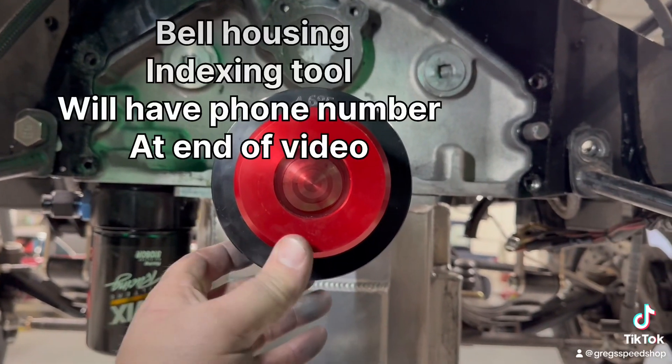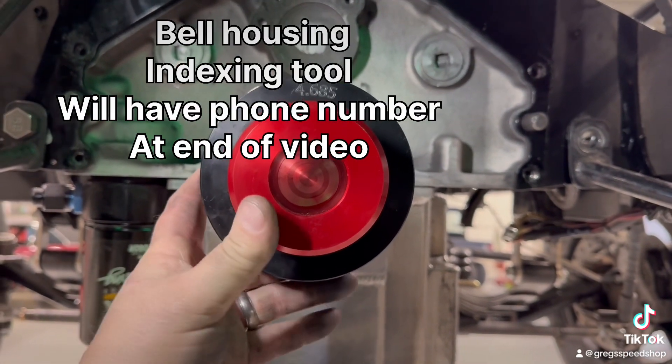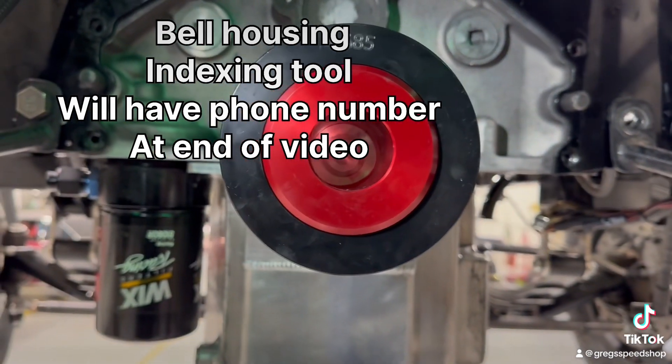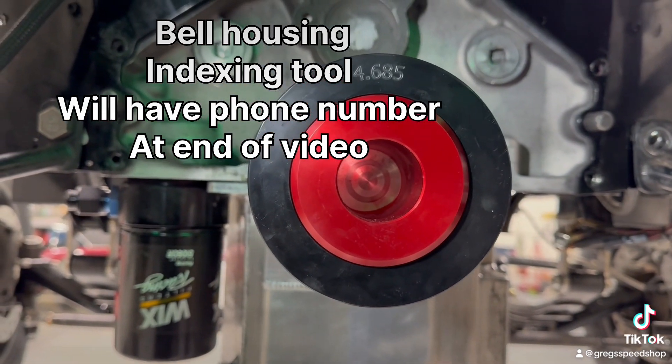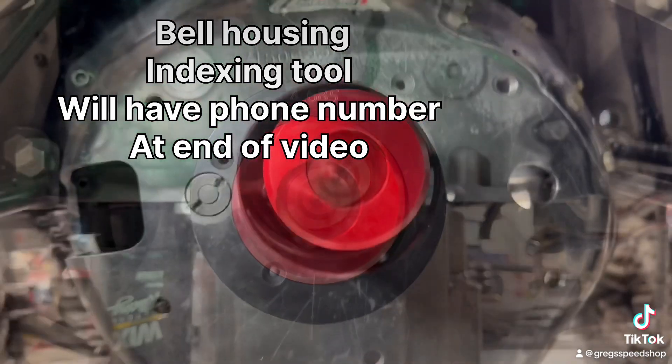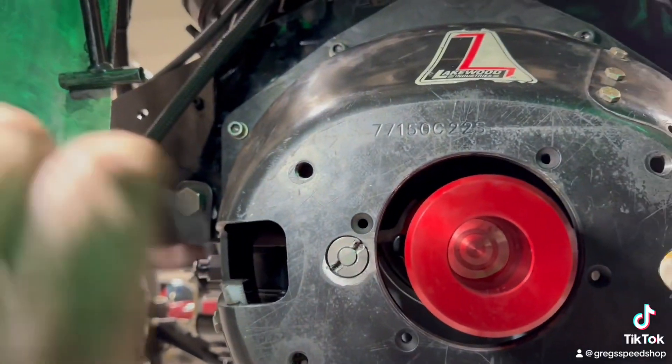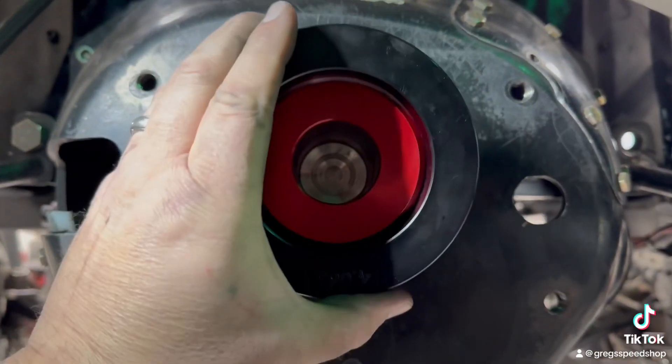This thing, if it works, it's going to be sweet. It saves a lot of time with the indexing and offset dowel pins to get it right. My new indexing tool — I'm going to tell you guys what — this is the coolest tool in the world.